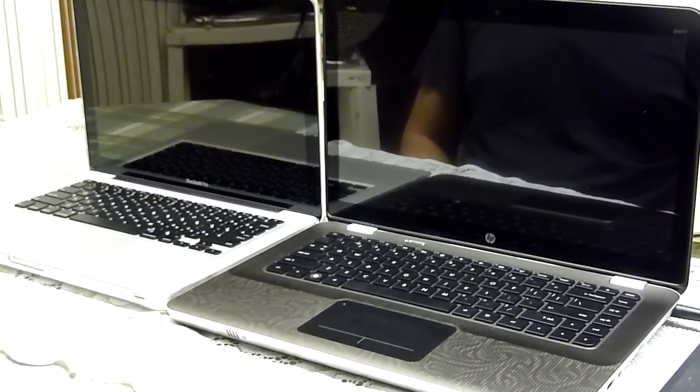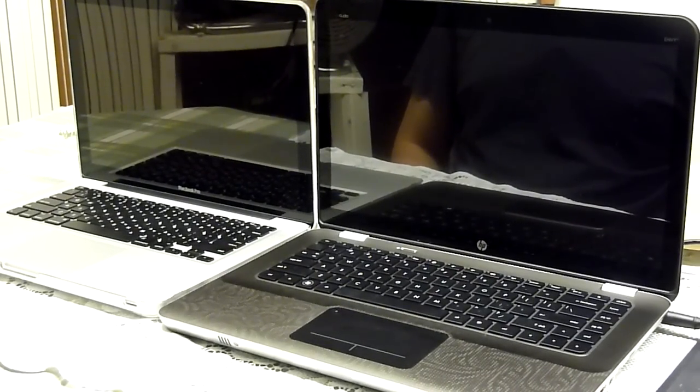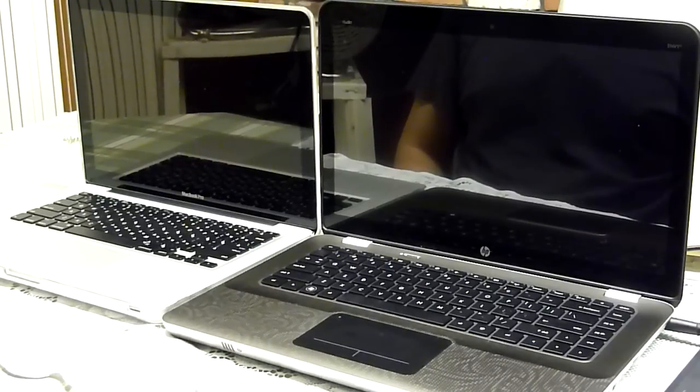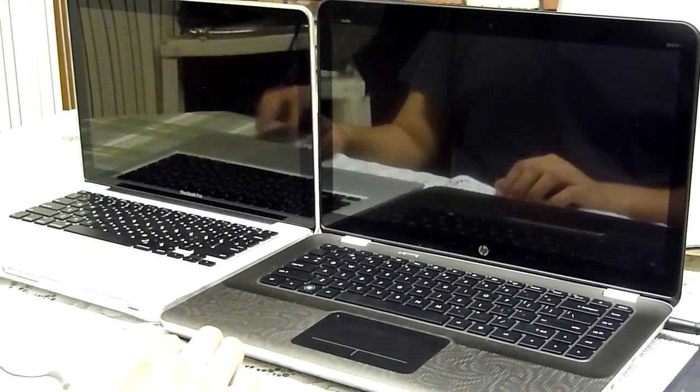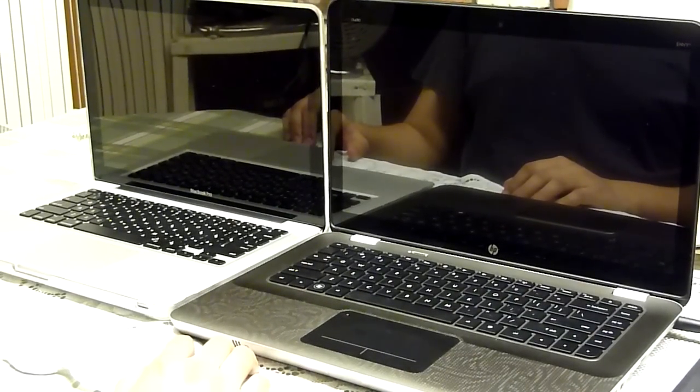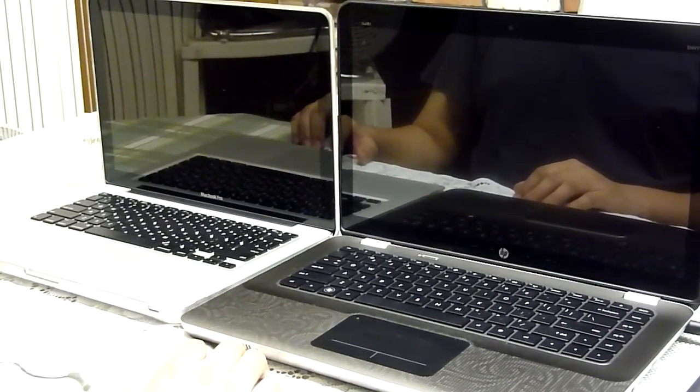Hey guys, EZ Tech Review here with a quick video of the HP Envy 14 playing some games, some gameplay video for you guys to take a look at. But first, real quick, just wanted to make a quick comment about the glossiness of the HP Radiance Display 1600x900.